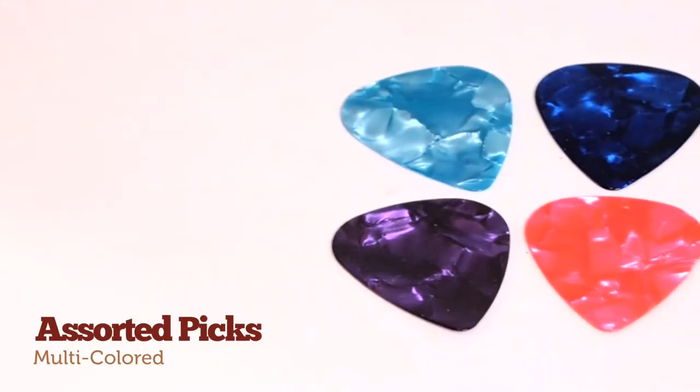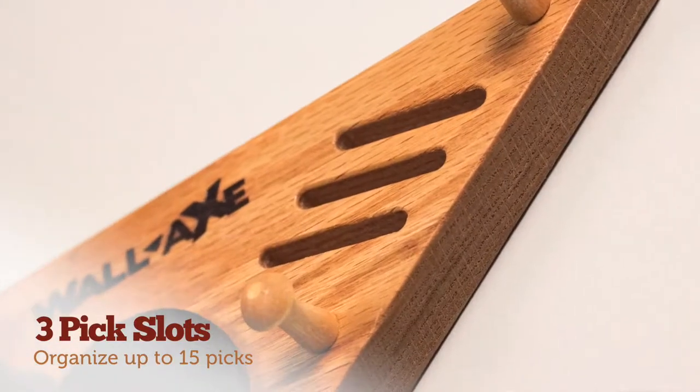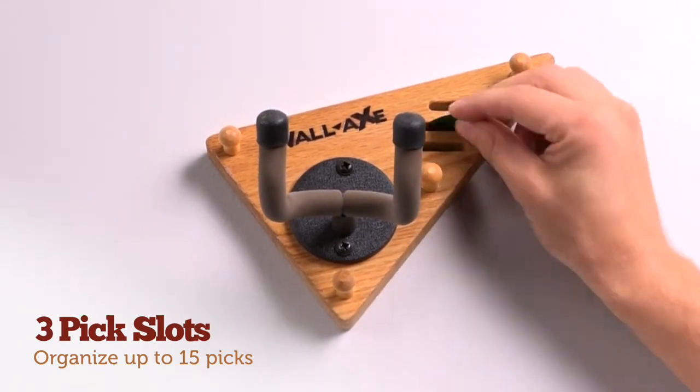Your starter pack comes with a variety of colorful picks to organize by thickness in any of the three convenient pick slots. Combined, your Soloist may hold up to 15 guitar picks.